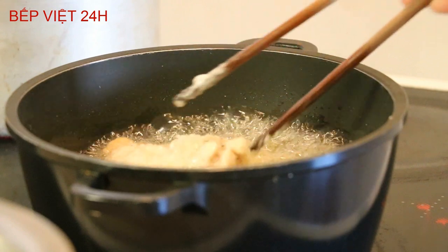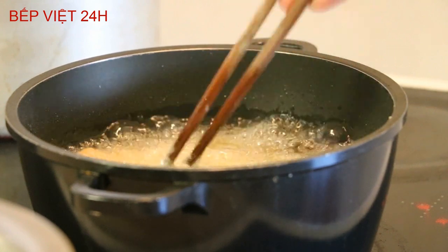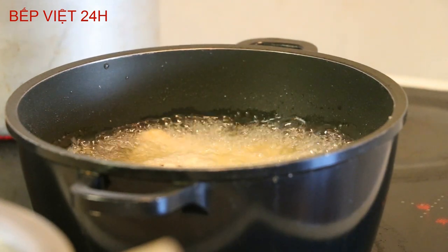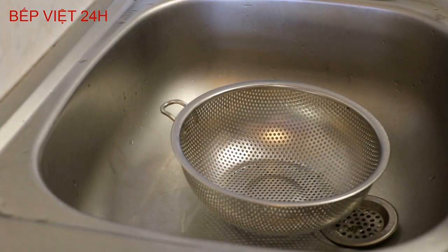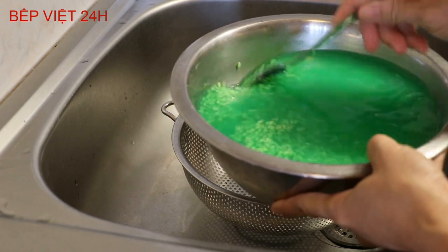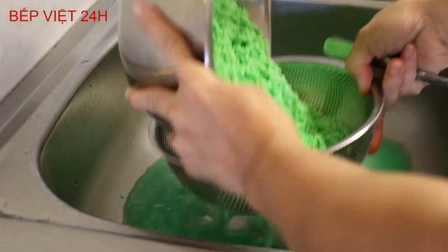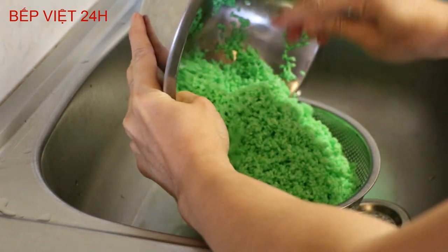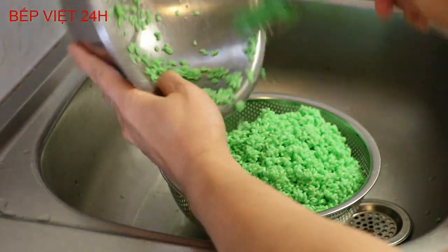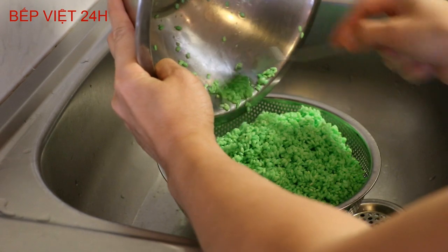Nước của cái nồi hấp đã sôi rồi, và bây giờ mình cũng sẽ đổ phần gạo nếp ra. Mình sóc vào trong gạo nếp một chút muối ăn để cho phần gạo nếp vừa đậm đà, và sau đó mình sẽ đổ vào nồi hấp. Đây là phần gạo nếp - màu xanh rất đẹp. Nếu các bạn có thời gian ngâm qua đêm, màu xanh sẽ ngấm vào gạo còn đẹp hơn nữa. Mình đổ ra cái giỏ này để cho ráo nước - màu xanh của lá dứa đã ngấm vào gạo nếp của chúng ta rất đẹp.